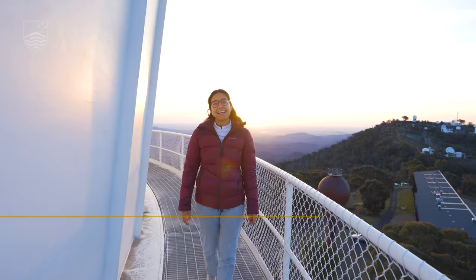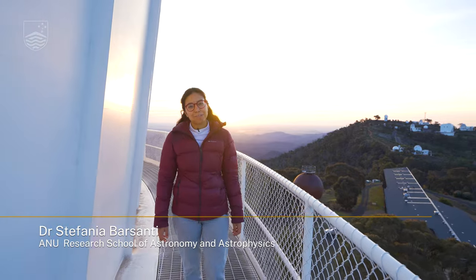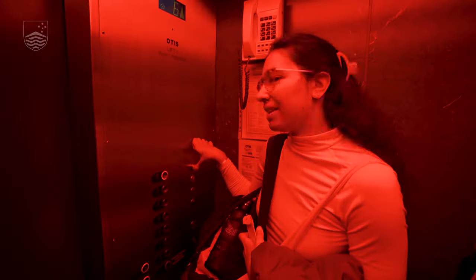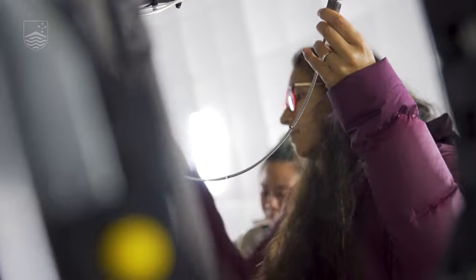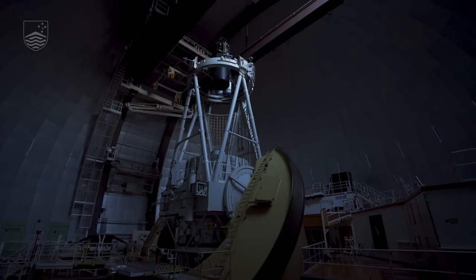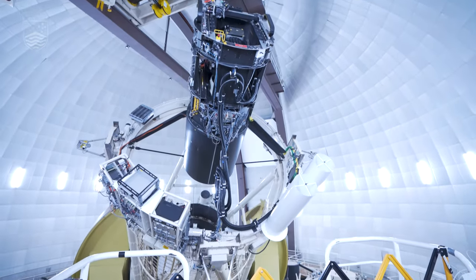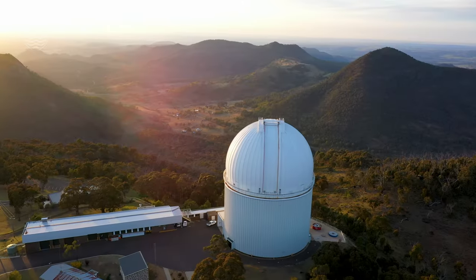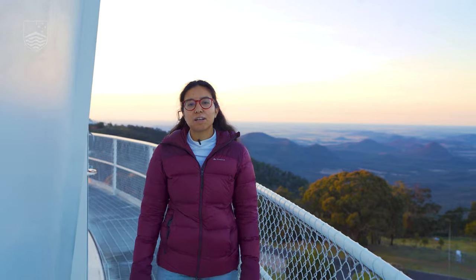Hi, I'm Stefania and I'm going to show you a night in the life of an astronomer at Siding Spring Observatory. Tonight we are going to observe galaxies using the Hector instrument, which is an integral field spectroscopic instrument that allows us to grab data for galaxies in a spatially resolved manner.